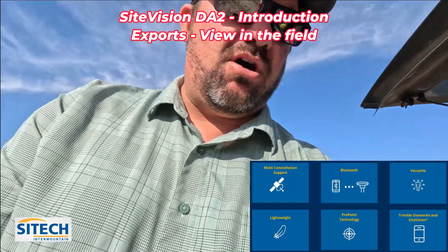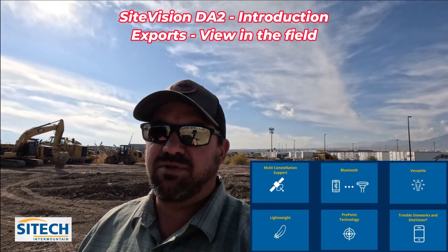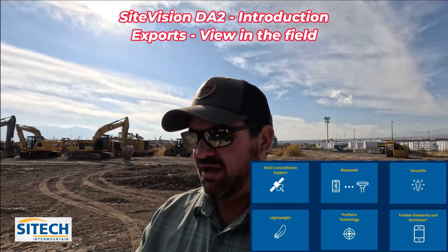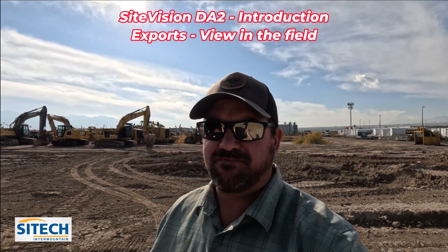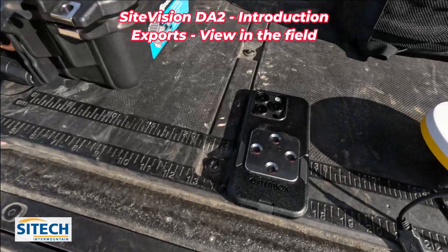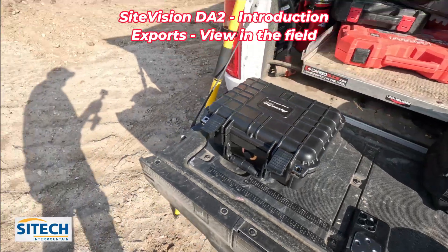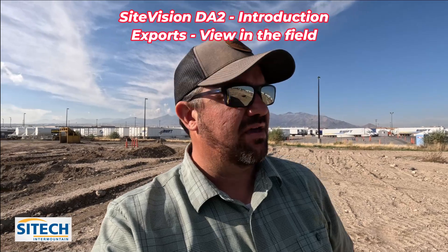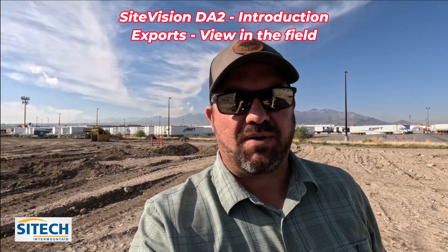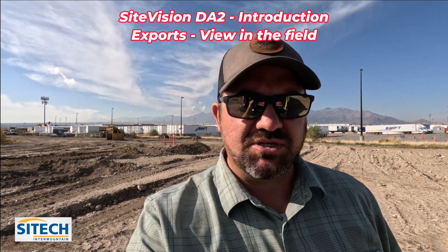The beauty of this augmented reality setup is you can use either your SiteWorks TSC7 tablet, the T5, an iPhone, an iPad, or an Android device. For this video I'm going to use my iPhone 15 Pro, which has the ability to run LiDAR. That's one more reason I wanted to use it — to show you how it works for stockpiles or measurements using both the GNSS position and the LiDAR option.